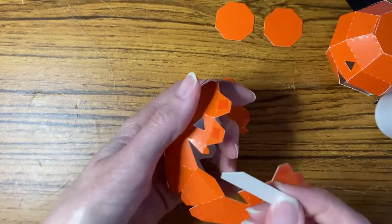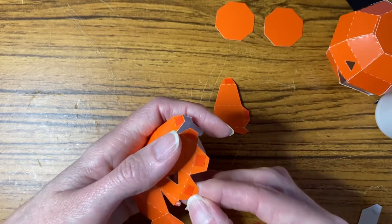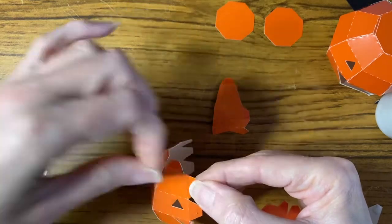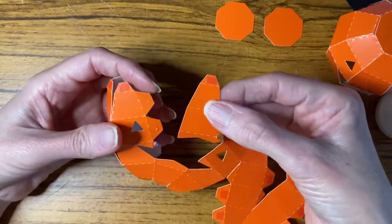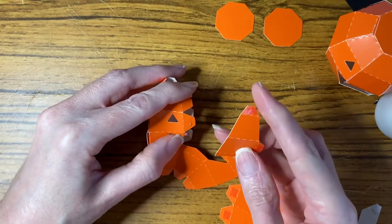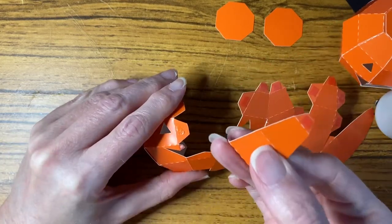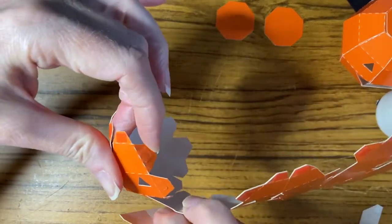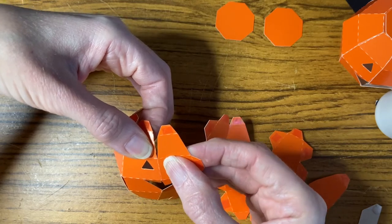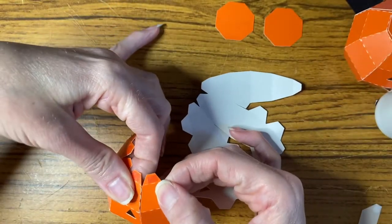I'm going to put a little bit of glue on this tab. It's better if the glue has dried slightly and gone a bit tacky — it's a bit easier. Make sure it's the right way up — that's going to fit there. I'm going to use these fold lines and bend slightly in order to get this bit to fit. You do have to bend it a little bit, so be aware of that. Bend the tab back so it's out of the way, fit it into position, and when I'm happy I'll press on the back to place that tab.